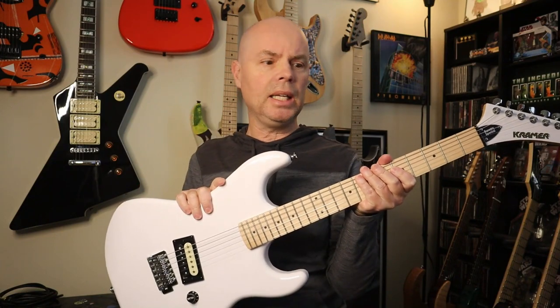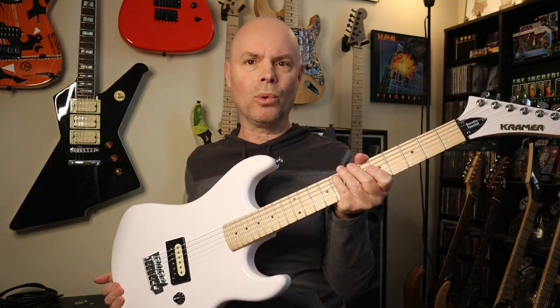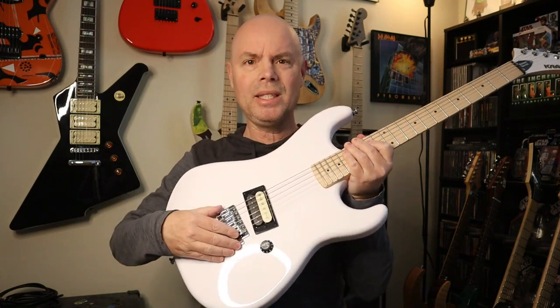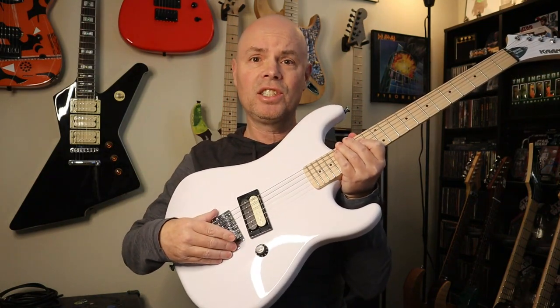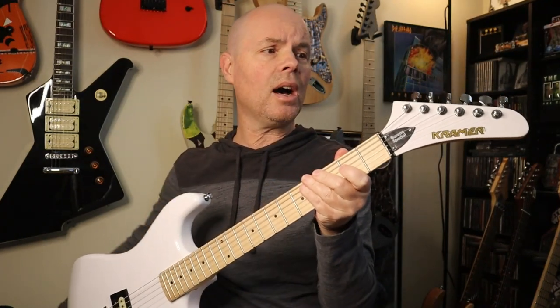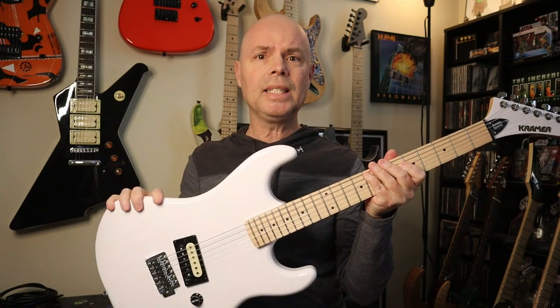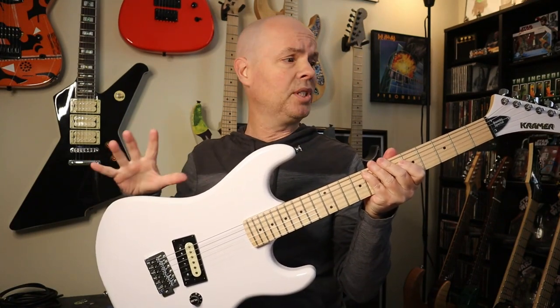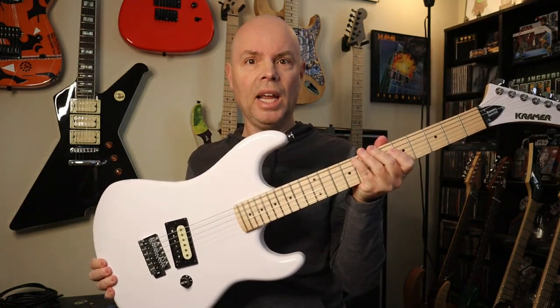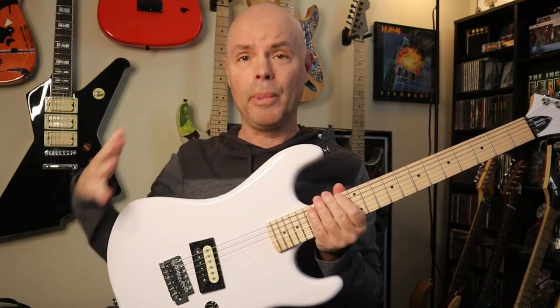Okay guys, as far as the guitar goes, it's a mahogany body, maple neck, maple fretboard, 22 frets, one humbucker, one volume, your basic six-screw vintage-style trim bridge. And it's got the Kramer banana headstock with six chrome tuners. This is a very nicely built, very well put together, good design, as far as a basic 80s shredder guitar goes.